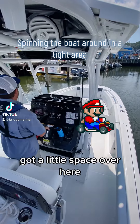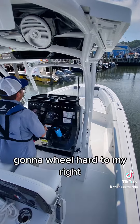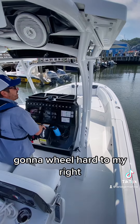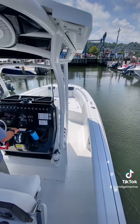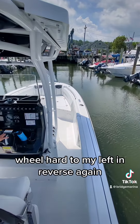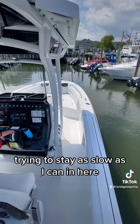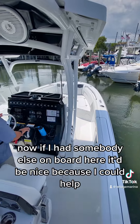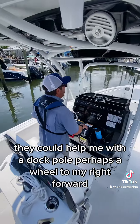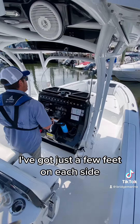I'm going to go ahead and spin this boat around real quick — got a little space over here. Going to wheel hard to my right, just trying to avoid these outboards. Back to neutral, wheel hard to my left and reverse again. I'm not using any throttle, trying to stay as slow as I can in here. Now if I had somebody else on board it'd be nice — they could help me with a dock pole perhaps. I'm wheeled to my right and forward, got just a few feet on each side.